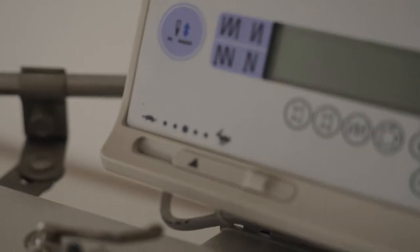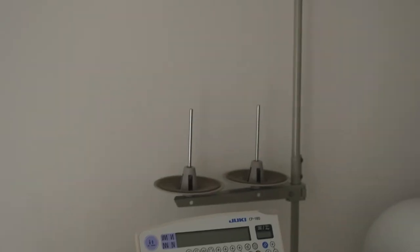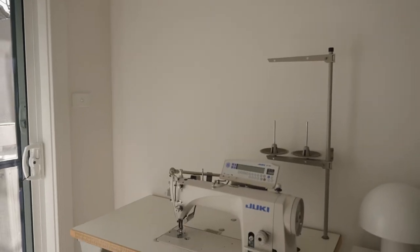Hello beautiful souls and welcome back to my channel. Today I'm sharing a small makeover of my sewing table area.